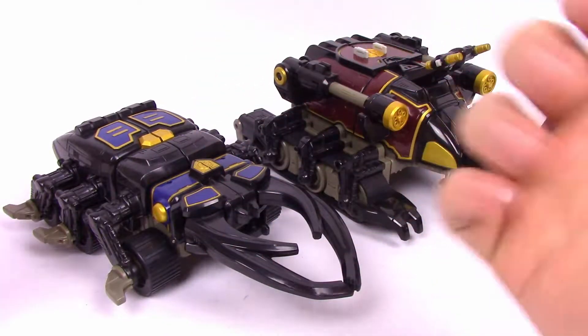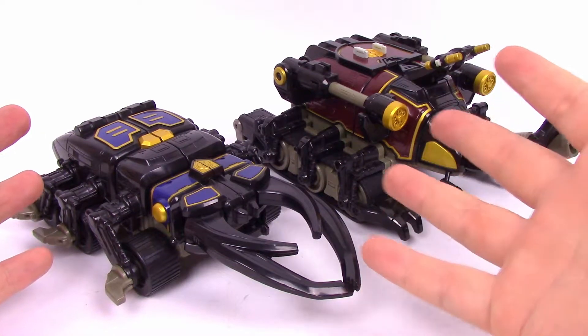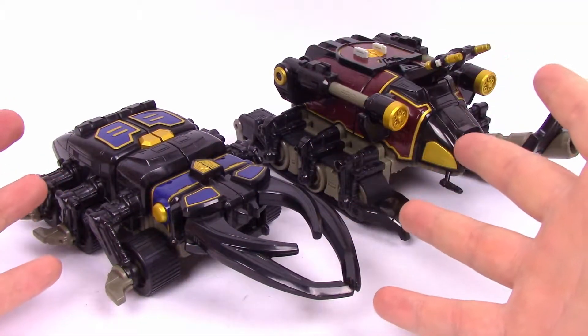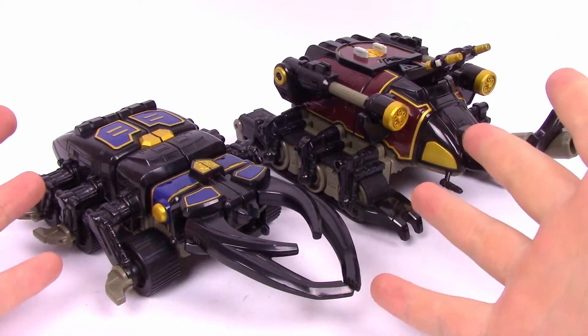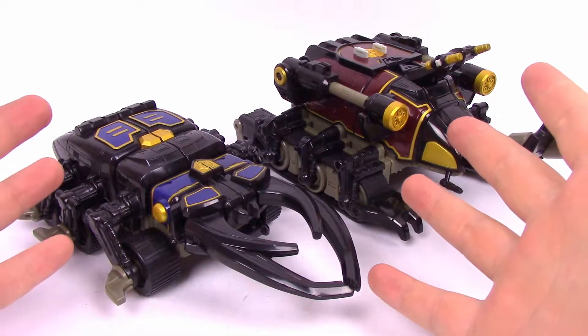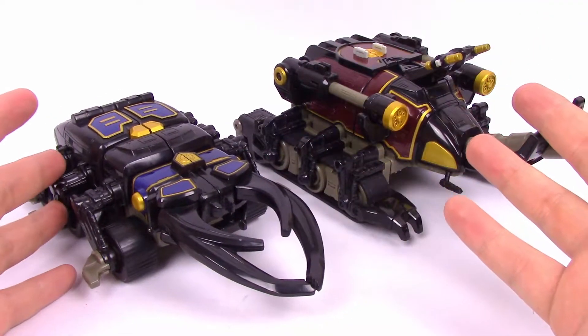What's going on guys, Z here from The Awesome Nerd Show, back showing off my Power Ranger collection. This time we have the Power Rangers Ninja Storm Thunder Megazord, or the Thunder Power Megazord. We gotta differentiate from the Mighty Morphin Thunder Zord, but this is a really cool looking Zord. This is the secondary Zord for Ninja Storm — we've had the Storm Megazord already, but this time we have the Thunder one.